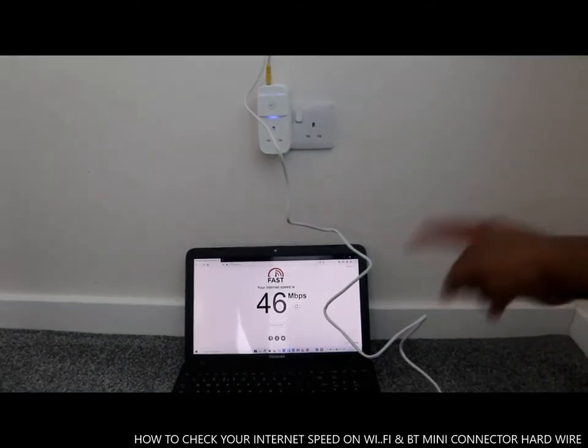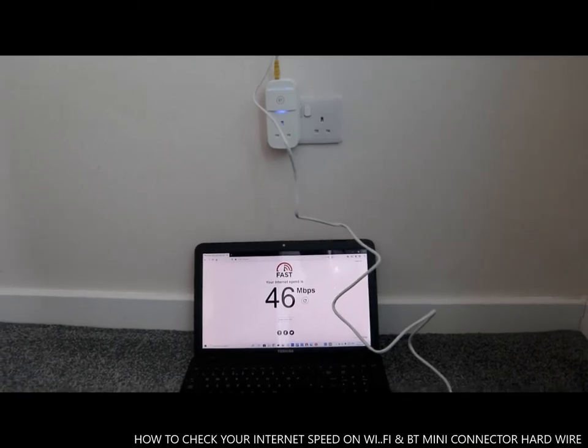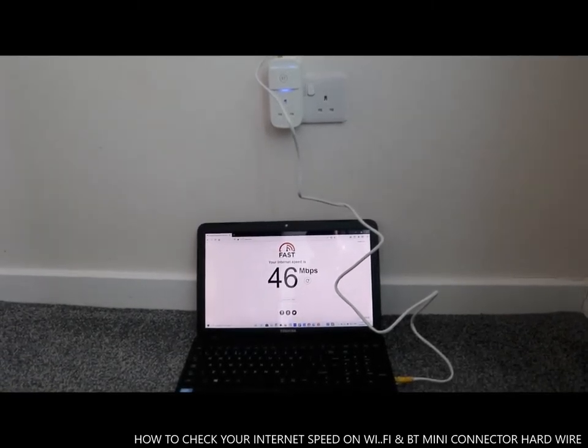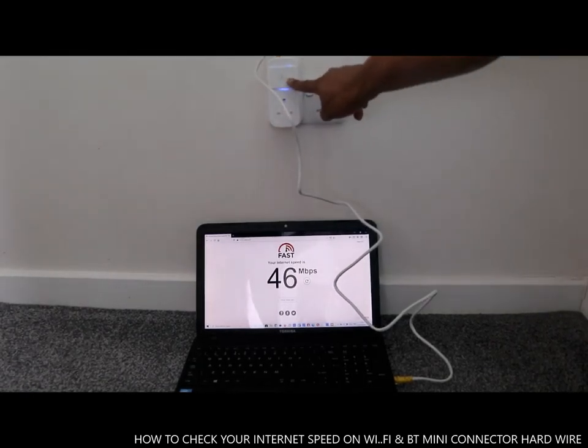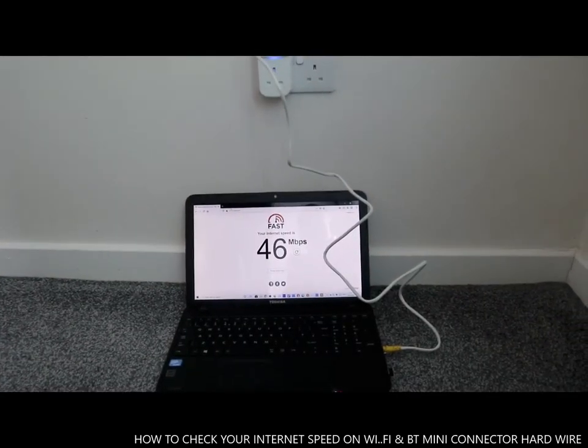I've shown you the difference in the same house. Thank you very much guys — if you have a network problem you need to sort it out with your internet provider. They can send you a mini connector. This is the BT mini connector. Thank you very much and stay blessed.